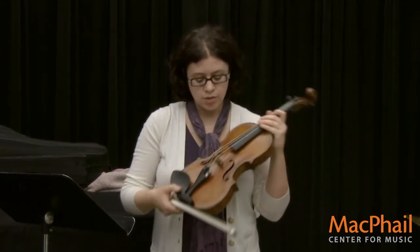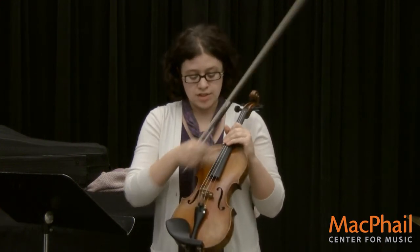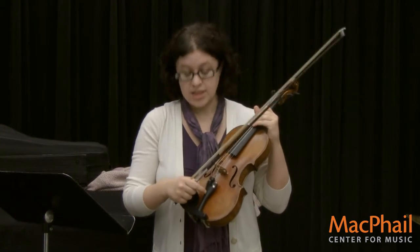A couple other cool parts on the violin. This part here is called the bridge, which bridges the strings from the fingerboard, which is this black part, to the tail piece.